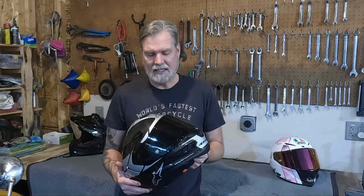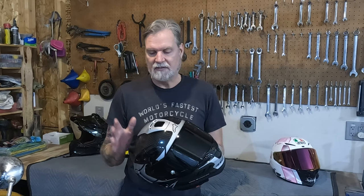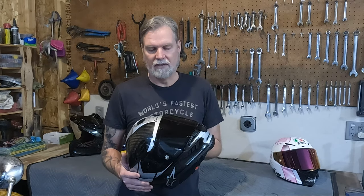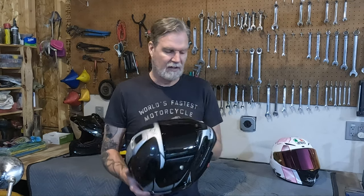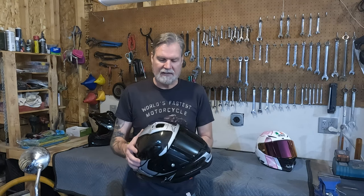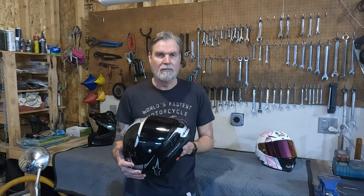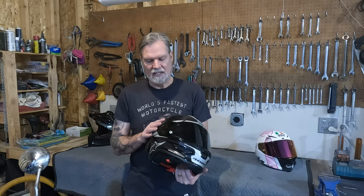If you've been drooling over this helmet like I have, you already know that the solid comes in at $999. The team comes in at $1,199 — basically $1,200 — and the element also comes in at $1,200. So basically for $200 extra bucks, you get yourself some graphics on the helmet.